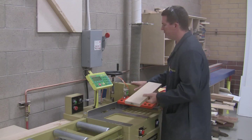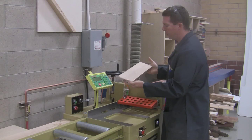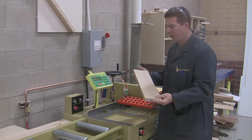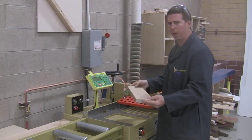Most of our first cuts on this machine are going to be a rough cut. It means if you want 20 inches, you add an inch and set it to 21. Most first cuts are a rough cut because nothing is square on the board, and we want the extra material to be able to cut down to our proper size.